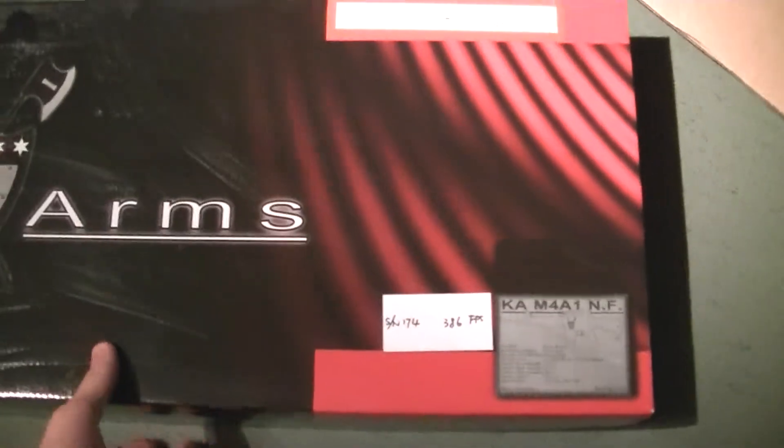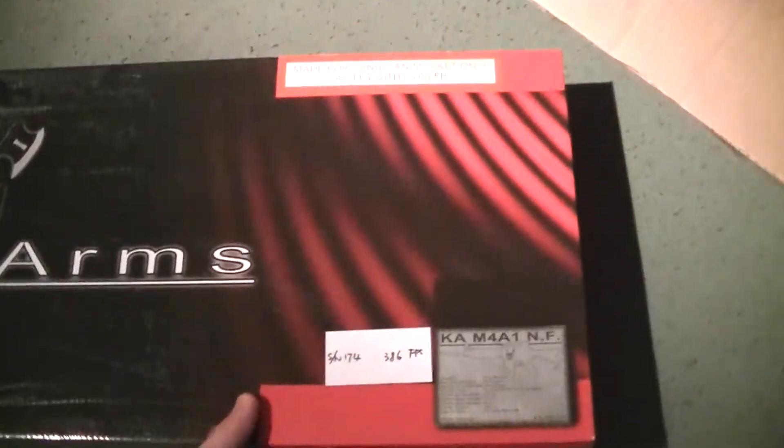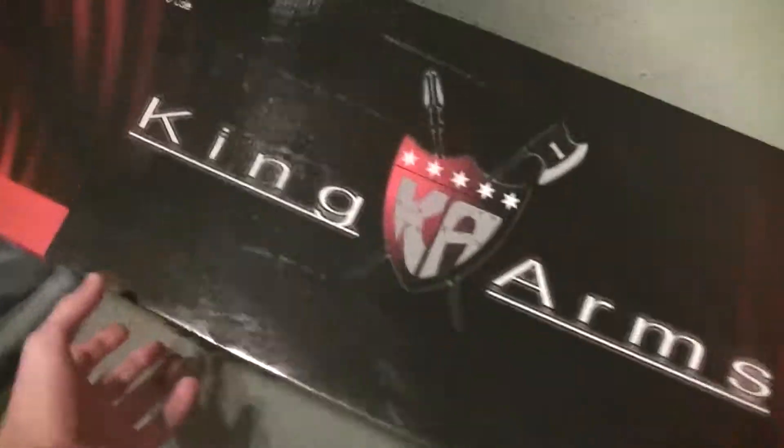It's a Keygarns M4, it's a non-fiber version. It's worth like, I don't know, $200, like $200, $210, whatever.